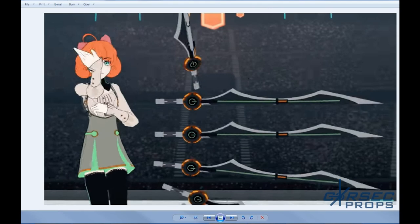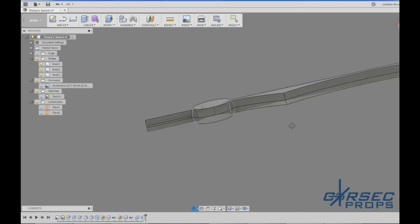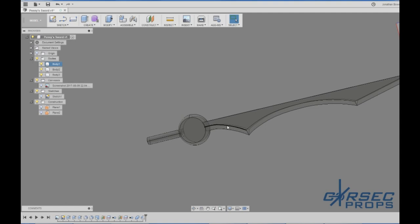Hey everybody, welcome back. We're designing Penny's weapon again and we're going to get these finer details in, really dig into the design. Hopefully we can get most of this design work done today in this episode. We did get a replacement mouse — I went and stole the laser cutter computer's mouse, so now I have the ability to orbit without it being extremely annoying. One of these days I'll get one of those fancy 3D orbit mice, but those are like $100-$150 and it's not in the budget.